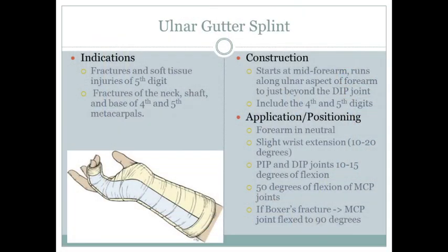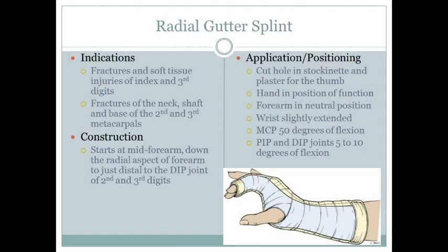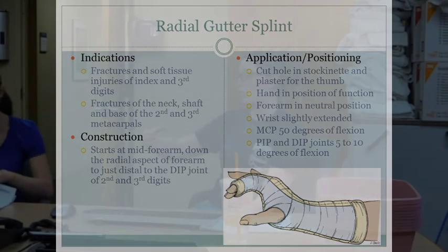For the ulnar gutter splint, think of it like a bowling grip — the ring and small fingers go together along that side of the forearm, and the other fingers are free. Start at mid-forearm.